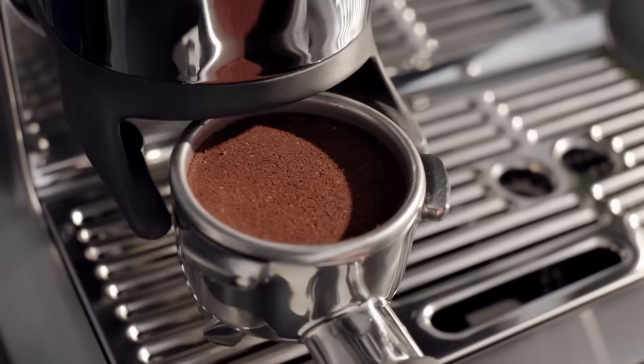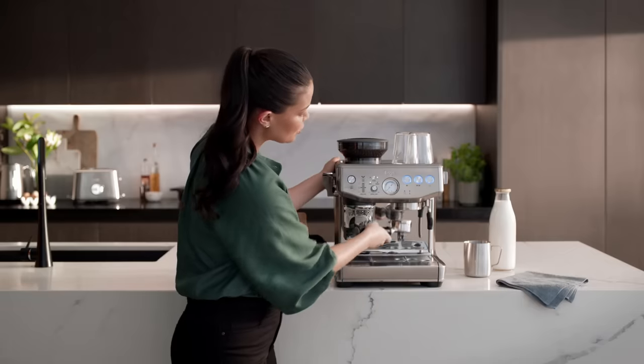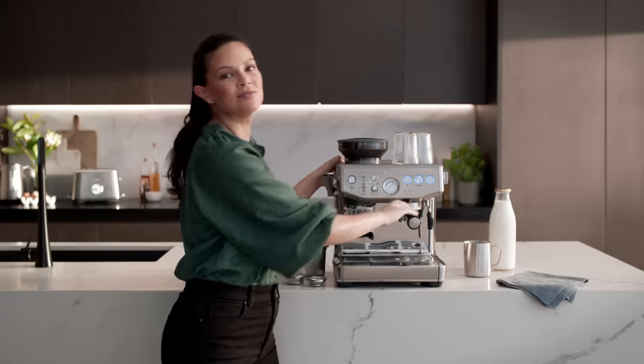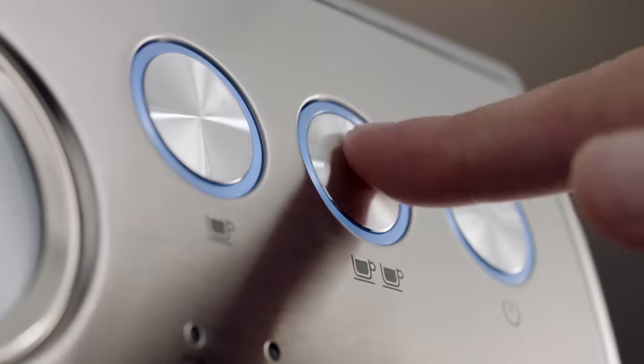Once you have your impressive puck, remove the portafilter from the grinding cradle and place it into the group head, twisting into place like this. No mess either — the Barista Express Impress makes clean up a breeze. Press the two cup button for a double shot.